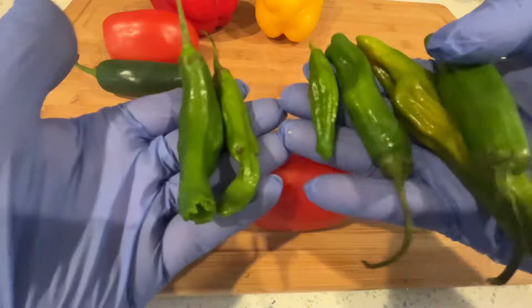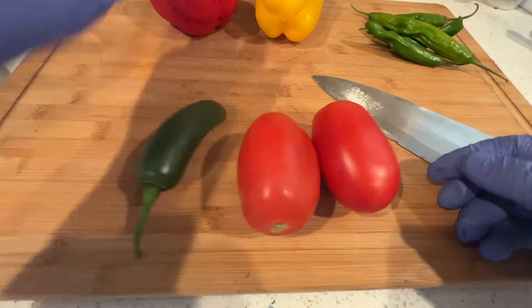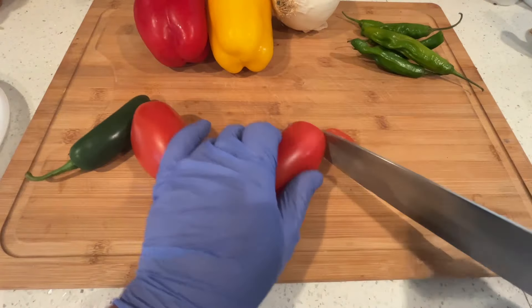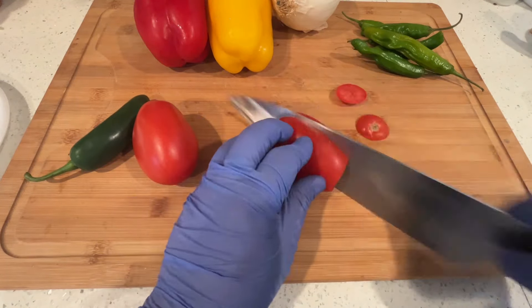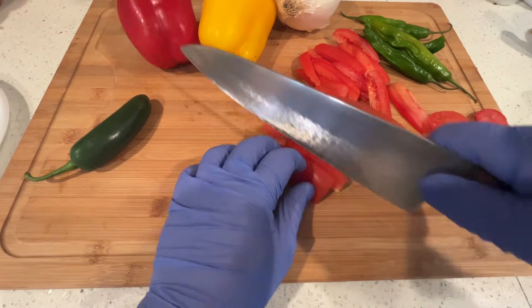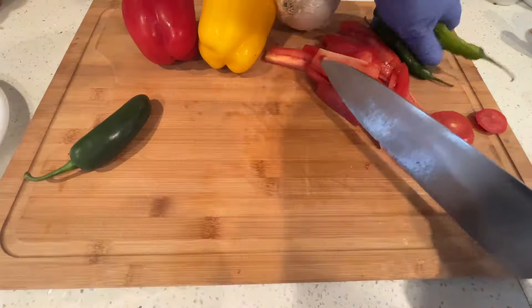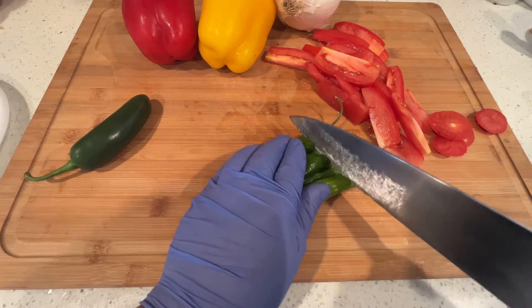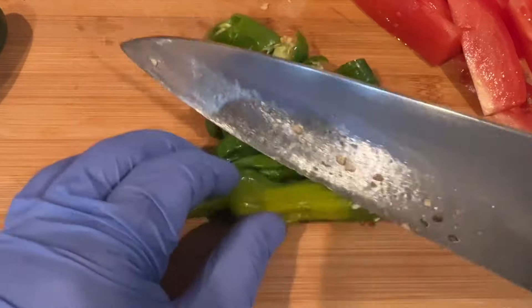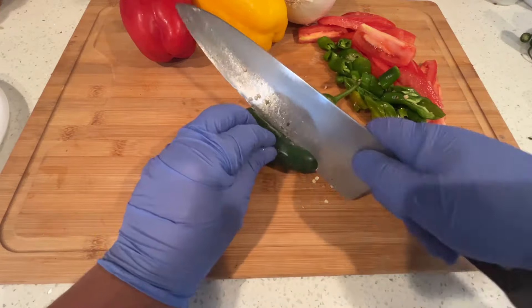We're going to be using shishito peppers — if you've never had them, they're delicious. Also get two tomatoes, a jalapeño, two bell peppers, and an onion for the stir fry. Go ahead and start chopping the tomatoes into long strips so they don't disintegrate when you're cooking them on the Blackstone. The shishito peppers you can leave in about one-inch pieces — they're very good, very crunchy even after stir frying.